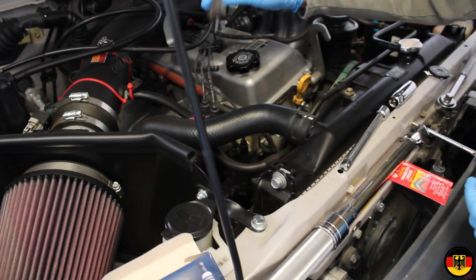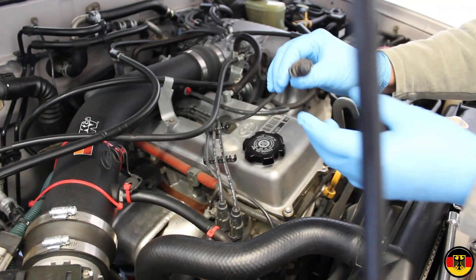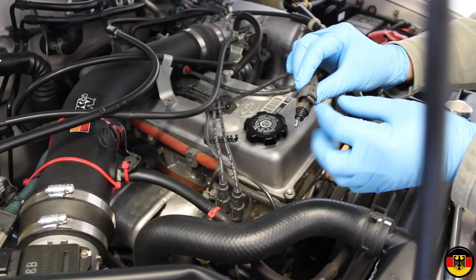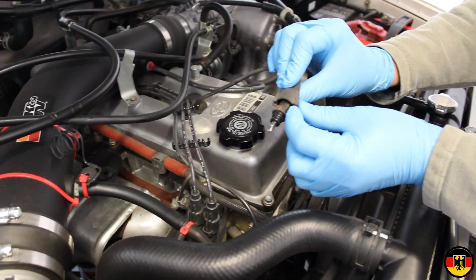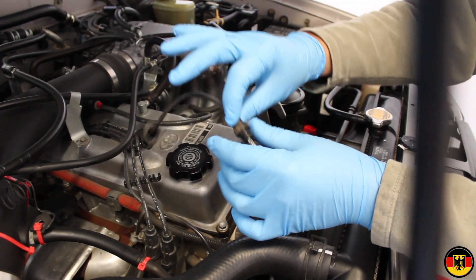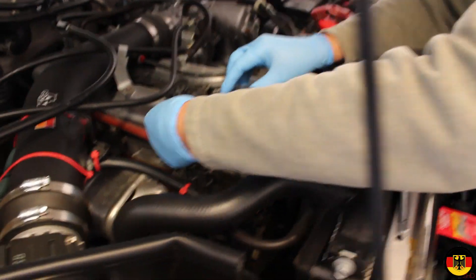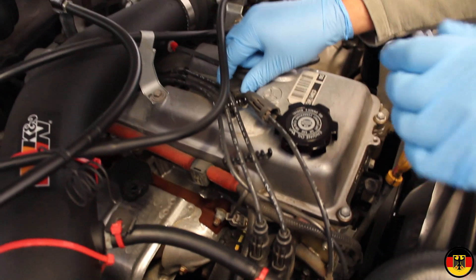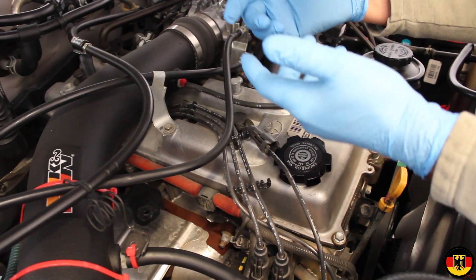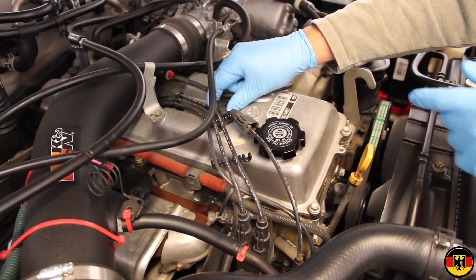I've disconnected the spark plug wire from the coil. On a Toyota, you have to pull up on this piece, and then it will come up so you can carefully remove it. I disconnected it from these channeling pieces, then simply pulled it up and off the spark plug so I can remove the plug.